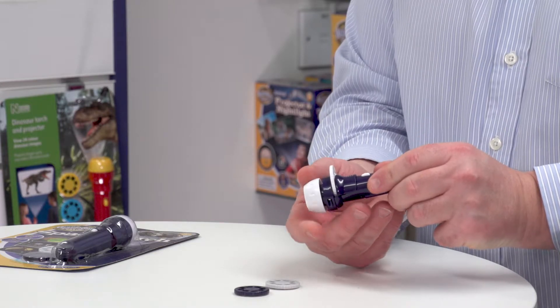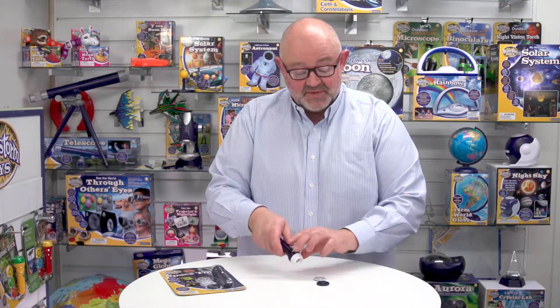We can also focus the image in and out. In a dark room we can project these onto a wall up to a metre wide, and that's what we're going to do now — we'll switch out the lights so you can see how it performs.